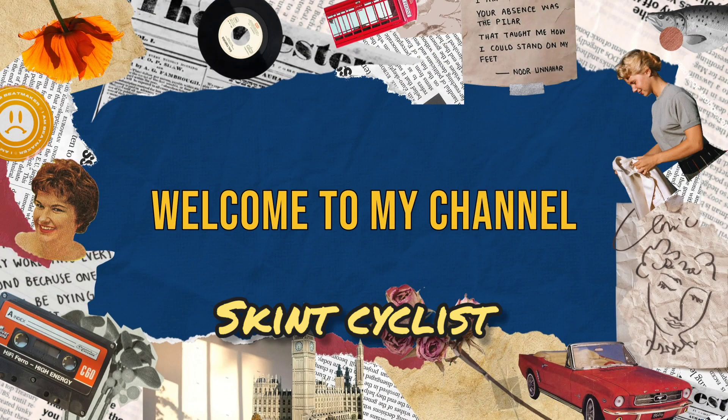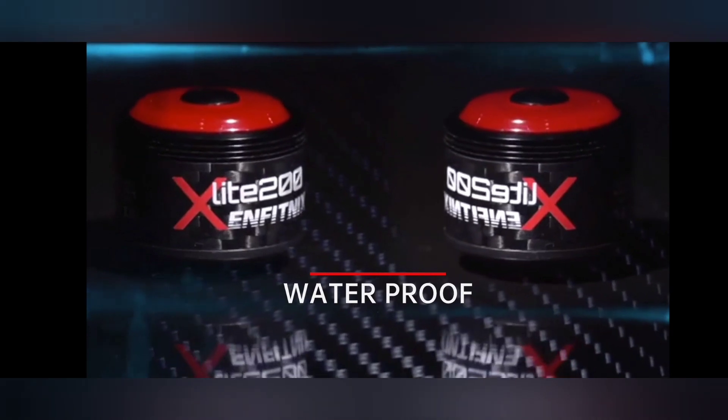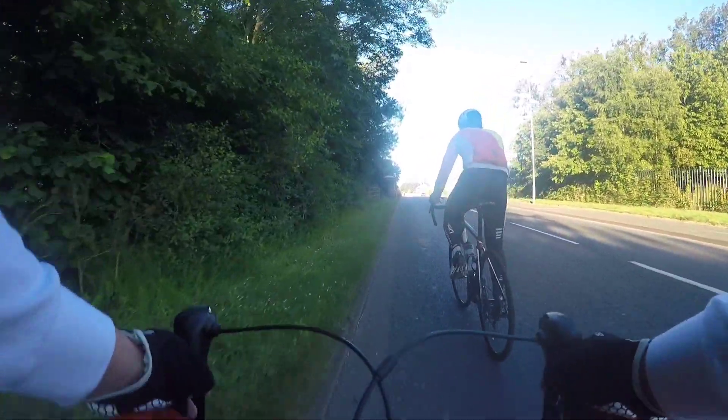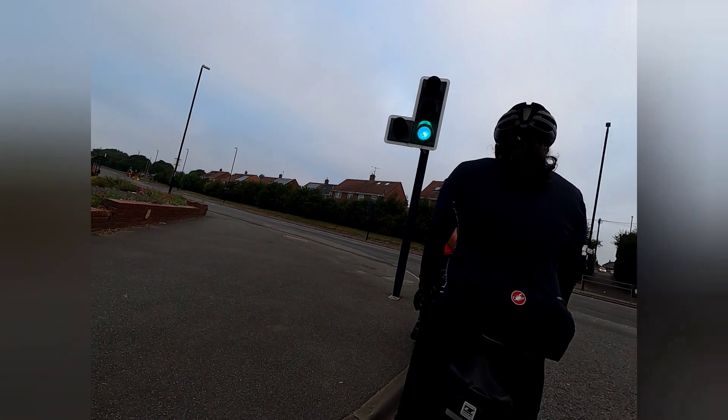In this video I'm going to do a long-term review of the Infitnix X-Lite 200 from AliExpress. Welcome back to my channel — if you're not a subscriber, kindly press that subscribe button. I bought the Infitnix X-Lite 200 from AliExpress last year, so it's been almost a year since I've been using this one, and these are some of my thoughts.